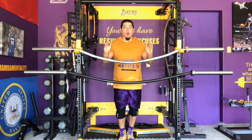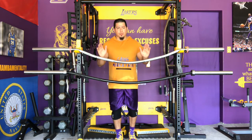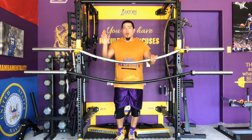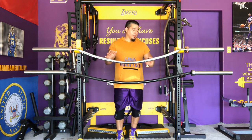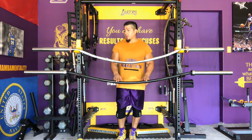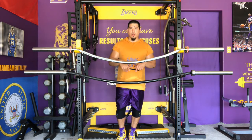What are y'all's thoughts on squatting with a cambered bar like this? I've never used any competitor bars other than these two, so I don't have a broader comparison — I apologize for that. The only baseline I have is these two bars, and I can say I enjoy both of them. I definitely use these bars every time I squat rather than a straight bar, though I do pull out the straight bar from time to time.